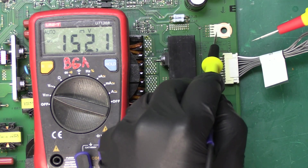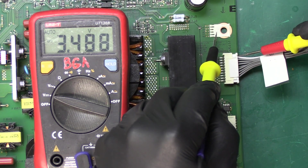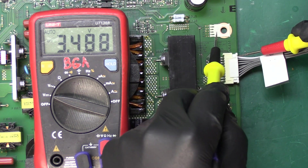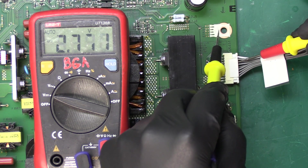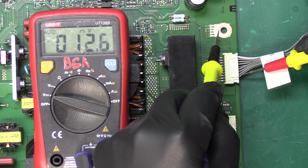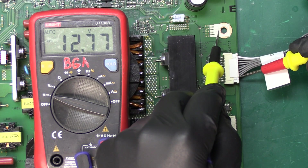I'm going to use my chassis as ground and I'm going to do a measurement on pin number one which is supposed to be about three and a half volts, which is exactly what we're getting. Pins two and three are also supposed to get the same voltage and that's what we get, and then the bottom couple of pins are supposed to be 12 volts and that's also what we're getting.